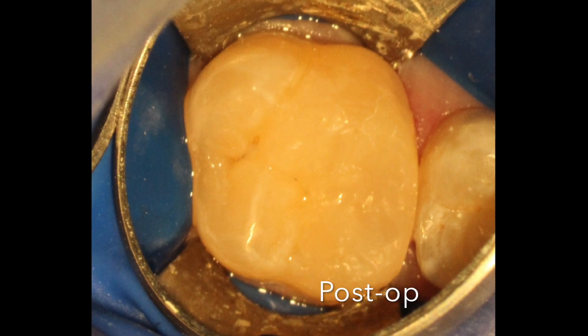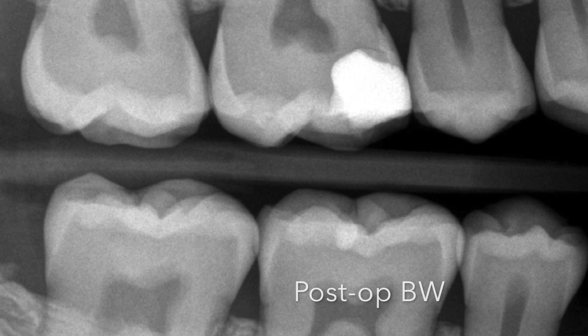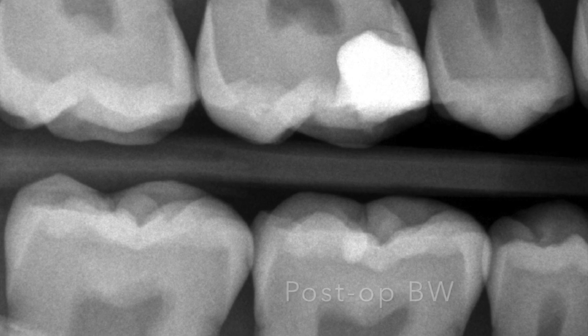Isolated the tooth with contact matrix, flowable at the box, nice packable composite, checked the occlusion, and a post-op bite wing showed we didn't get close to the nerve. Thank you and leave me your comments.